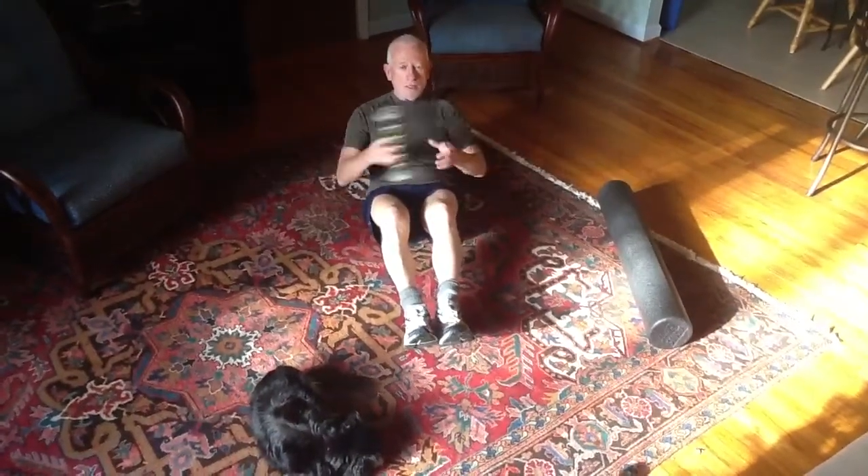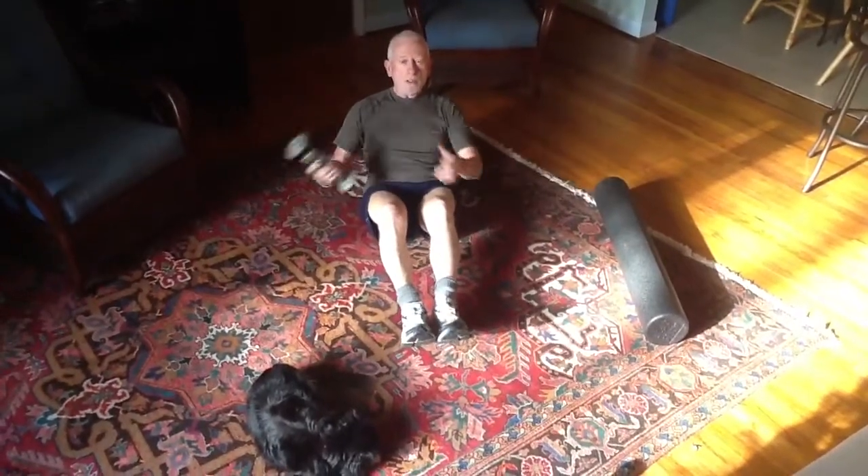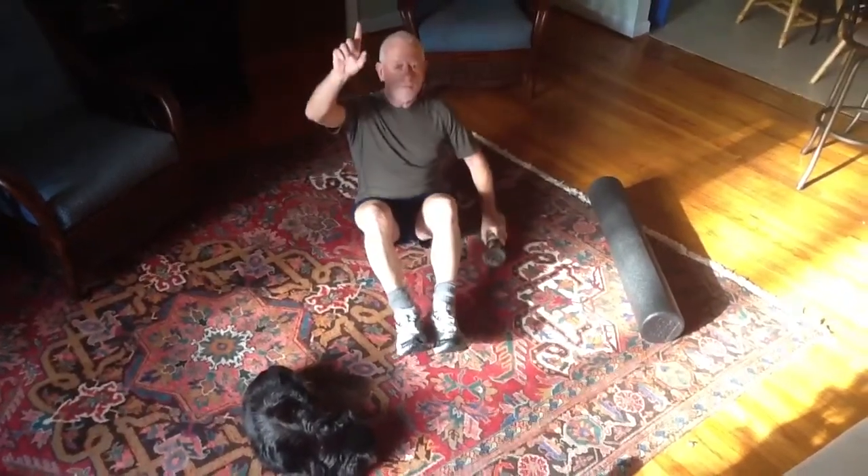And then you get that same feeling on the run. And boy, it certainly helps hill climbing. That's it from Fit Old Dog.